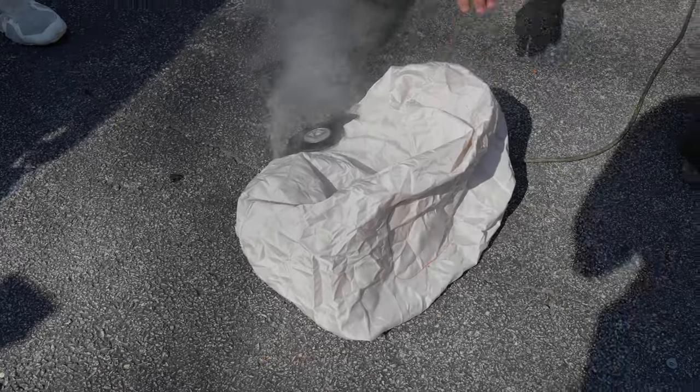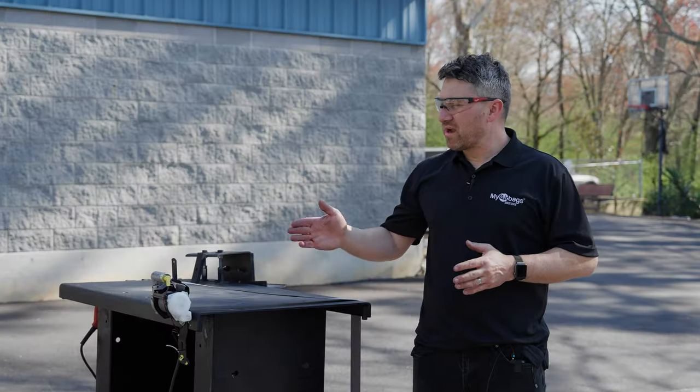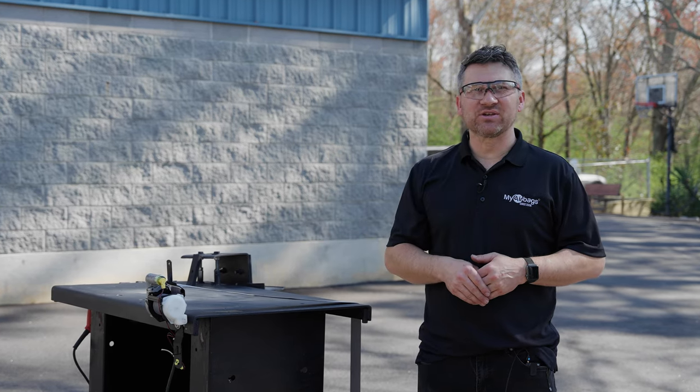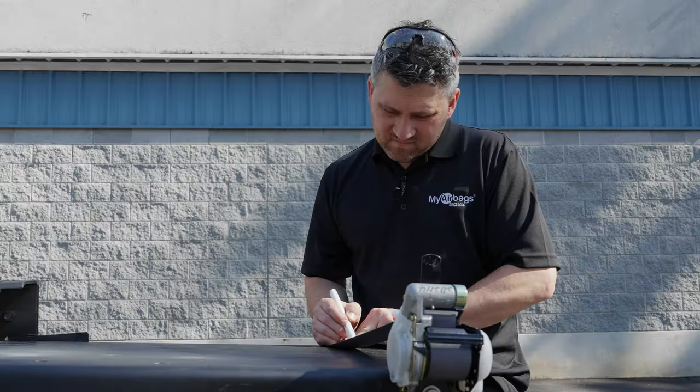Right here — we are deploying an automotive pre-tensioner seat belt. This is going to be amazing, so make sure you watch really closely.